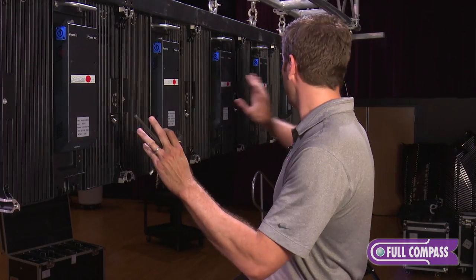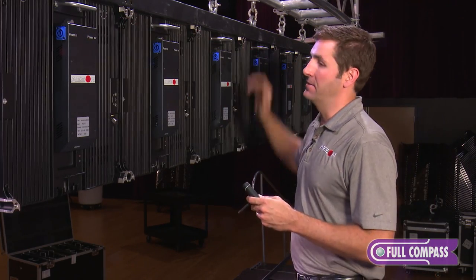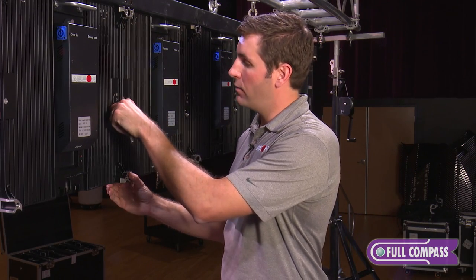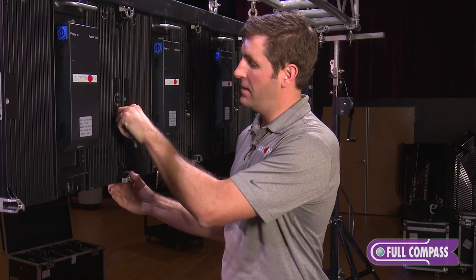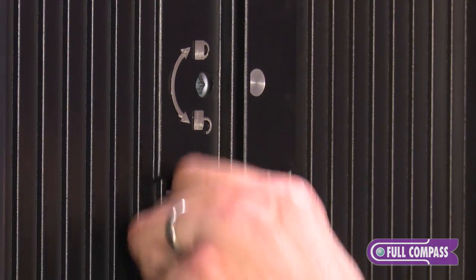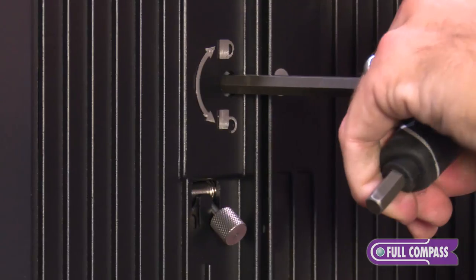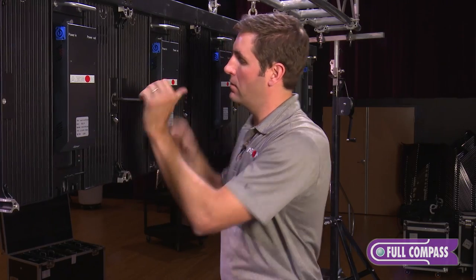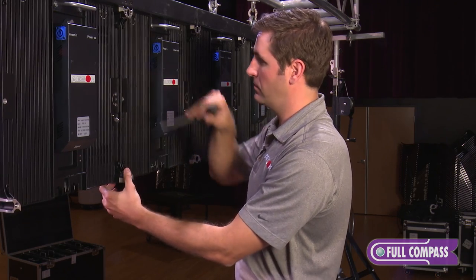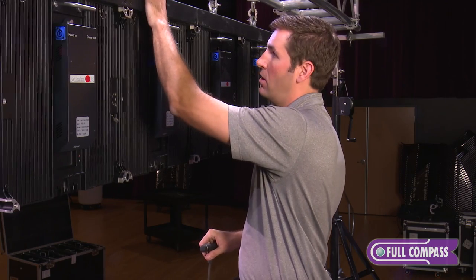Now we have all our cabinets hung in our row and we've tightened down all the top cam pieces. The next thing we're going to do is the vertical pieces — we're going to slide this pin over here into position, and that's going to keep the cabinet from swaying. Then I'll do the same thing with the cam lock or coffin lock, twist it nice and tight. You'll hear it snap into its final position, and now this secures these two cabinets on this hanging bar.